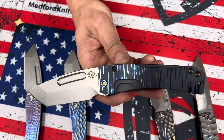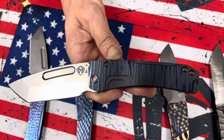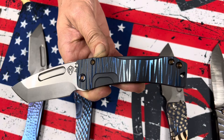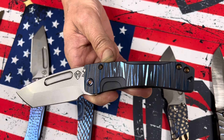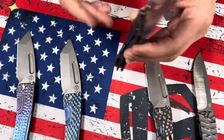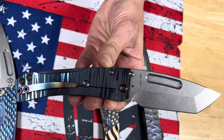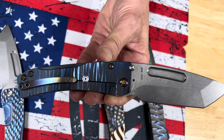This one here we call bamboo, and it is so cool. I mean, it's just so simple and sometimes those are the best. Bead blast with brushed blue flats, flamed hardware, and a brushed and flamed clip. I love how the light just bounces off of that. Super cool.